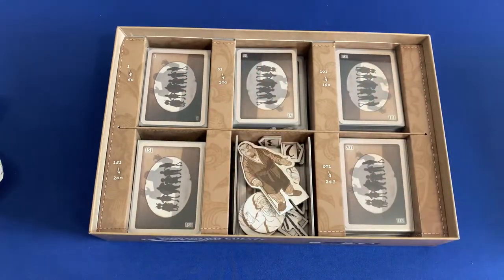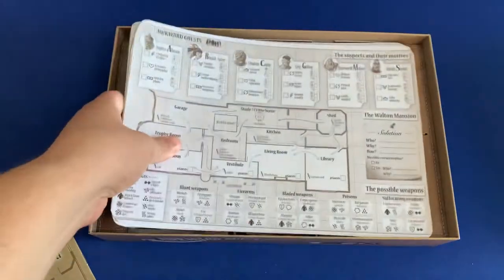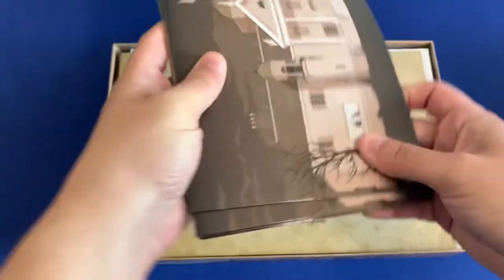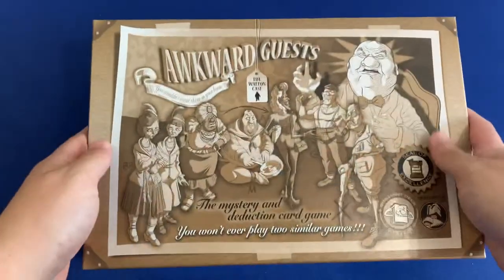All the cards remain in their spots. We'll take our laminated sheets and put them on top, then our paper sheets on top of the laminated ones. Then we take our rulebook, and lastly our player screens. And that is organizing Awkward Guests.